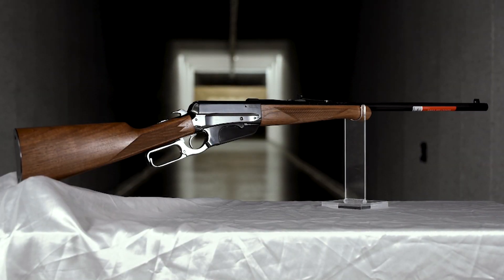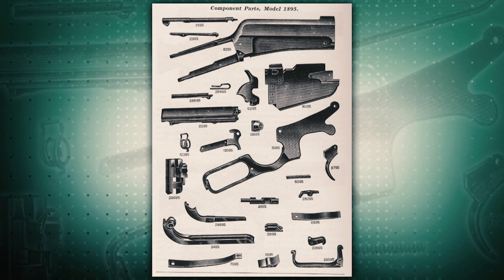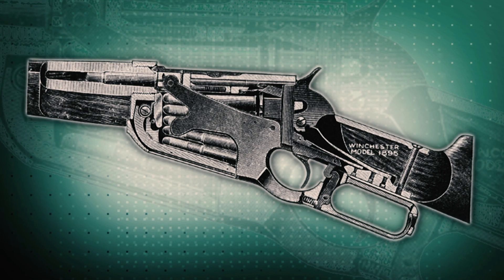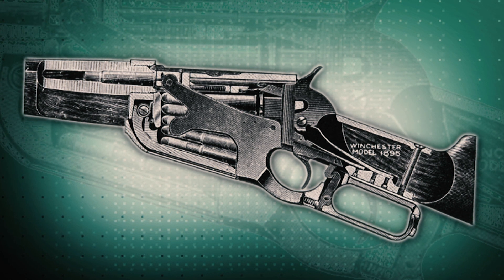John Moses Browning, America's greatest gun designer, was toward the end of his relationship with Winchester when he developed the 1895 lever action. The 1895 improved upon earlier designs with a stronger lockup of the gun, featuring a locking lug that was behind the bolt instead of at the sides of the bolt.